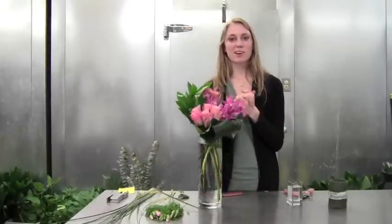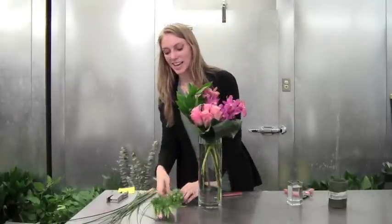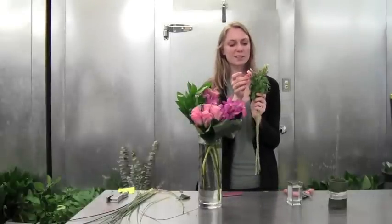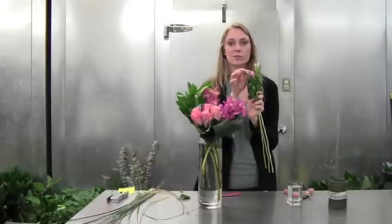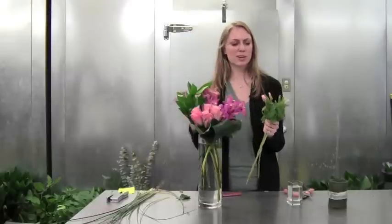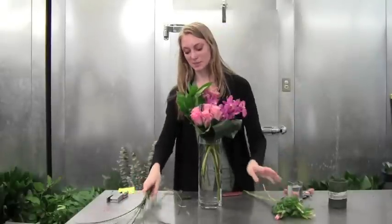Now we're going to move on to a smaller arrangement and we have some really cute godisha. They come with probably three or four little blooms on top. When they open, they're so pretty and they have two shades of pink in them sometimes.